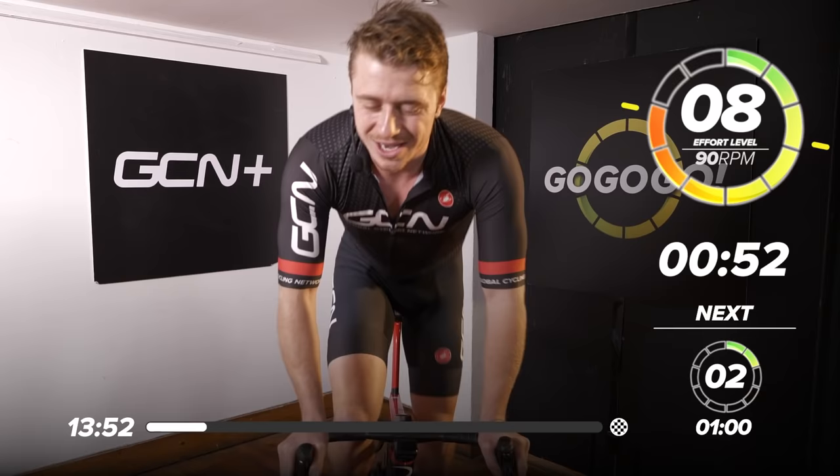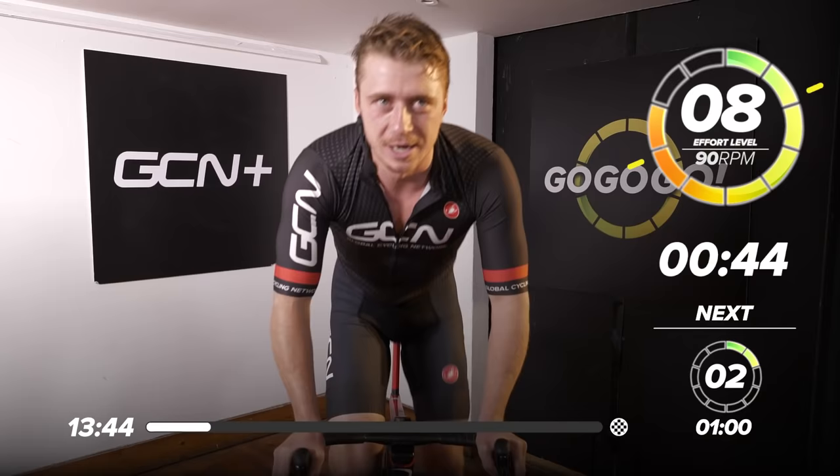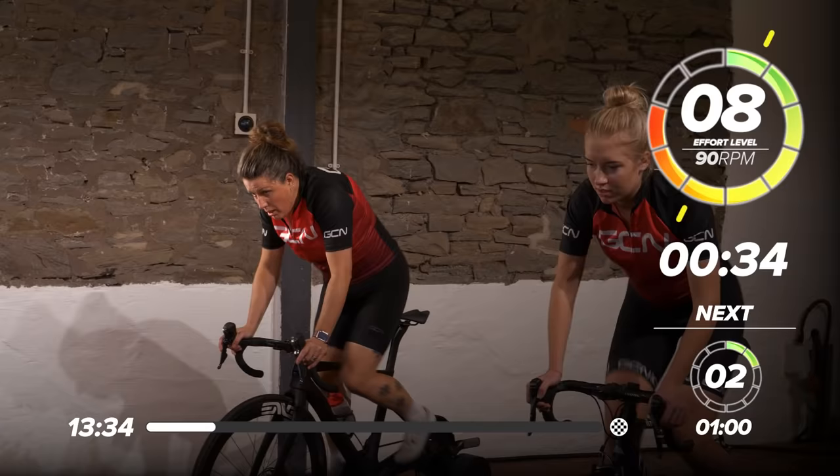Here we go. Out the saddle if you can — if you're willing and you're able, jump out that saddle. Matty's jumped out like a horse out the gate of the Grand National. Right, 45 seconds — let's add some resistance now, maybe go down through the gears.